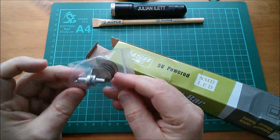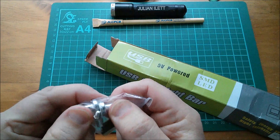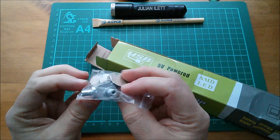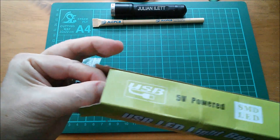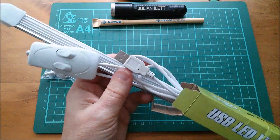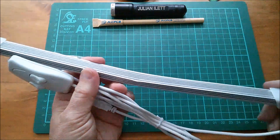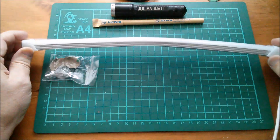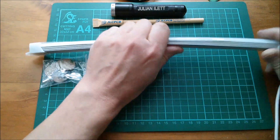Out fell some self-adhesive double-sided sticky pads and some interesting screw end cap type things. It's got two switches on here. It got a bit bent in transit, unfortunately — well and truly bent in the post. Can I bend it back? Possibly, but I risk damaging it. The protection packaging didn't protect it very well. The question is: does it still work?